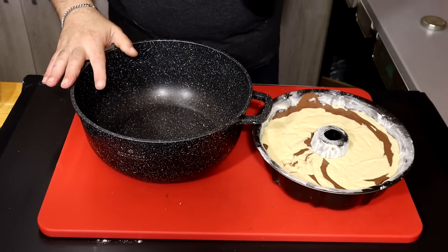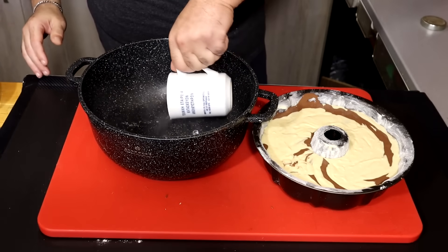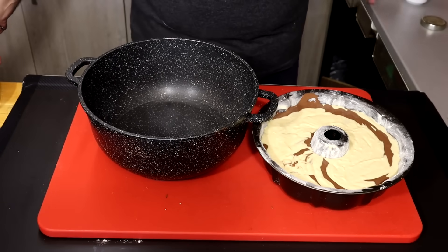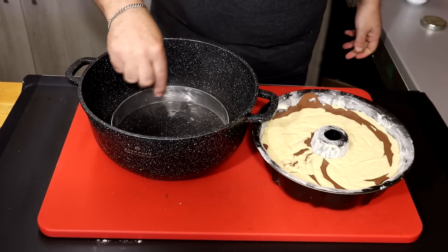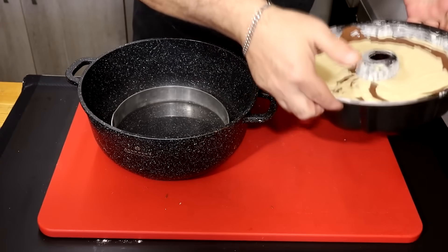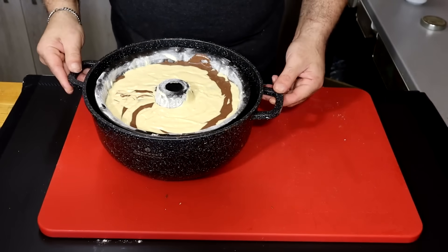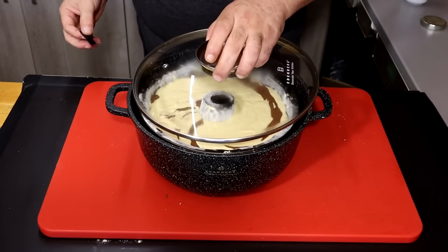Now, before we add the turkey, we will add 1 cup of hot water, which we need to make sure we don't lose the cake. We will add the cake.